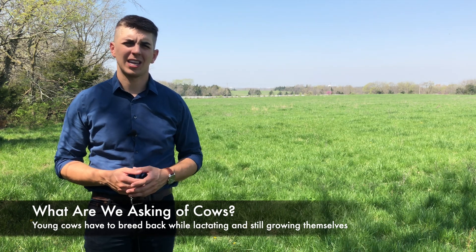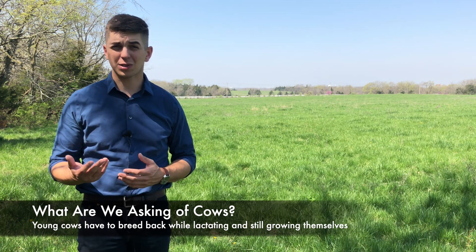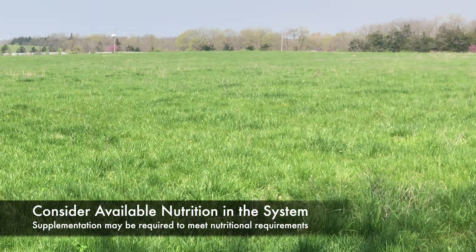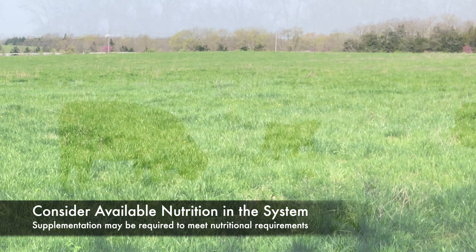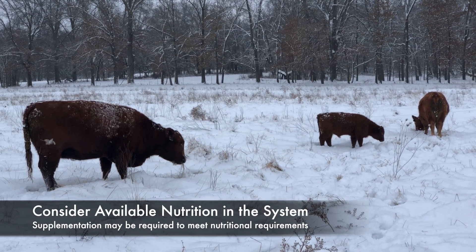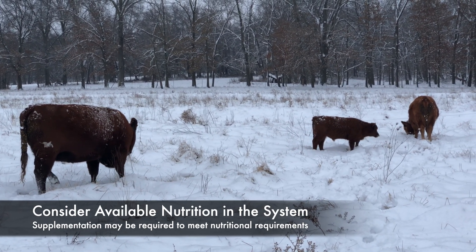That's especially true in the case of younger females that are also still growing. So if you're calving at a time in which forage is abundant, maybe this is less of a consideration. But certainly in systems in which you're calving a little bit out of sync with nature, you really need to be thinking about how to provide supplementation to those females and still meet their nutritional requirements.